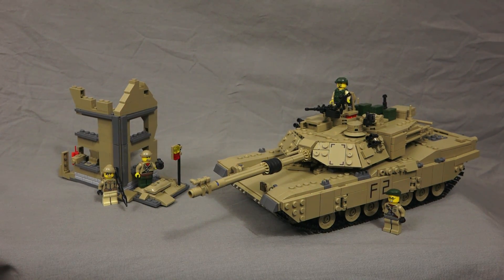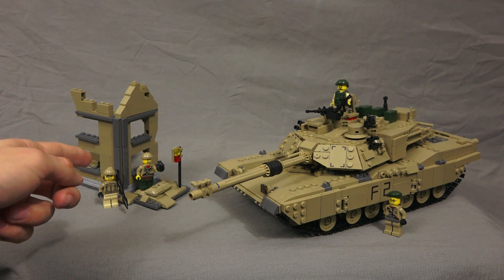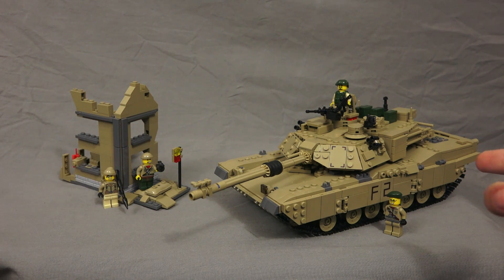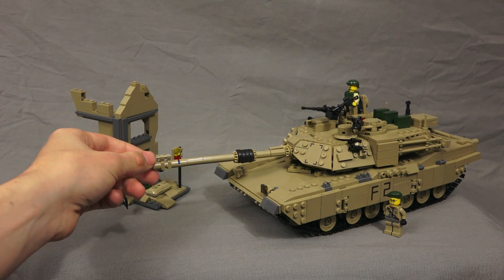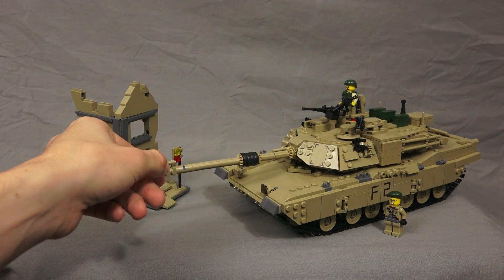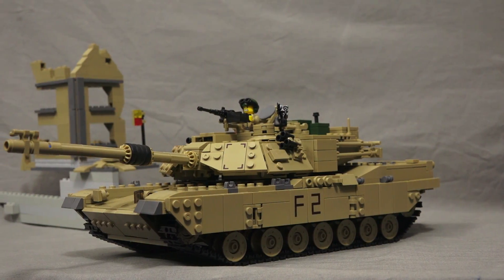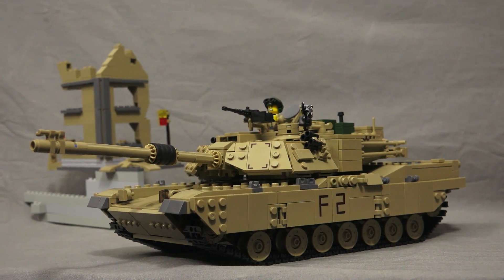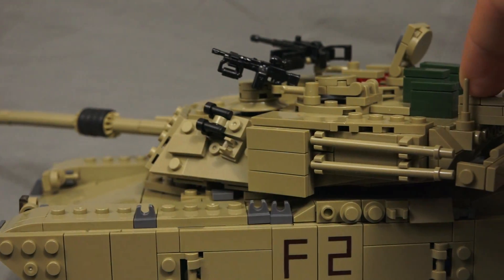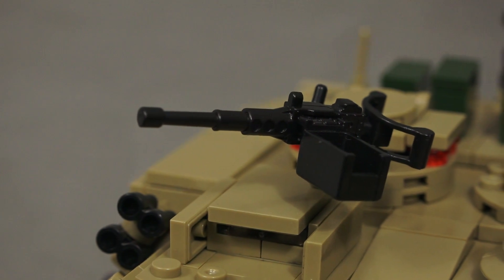So we're looking at the set now and we can see we have a building down here. It comes with a building and a couple of terrorist minifigures. And then we have the tank, and the tank is just beautiful — it's super detailed. The turret spins 360 degrees, it comes with an entire tank crew. The barrel goes up 45 degrees just like the real one. Kazi did an amazing job on this tank. Everything from the body to the turret to the guns — they're just so detailed.